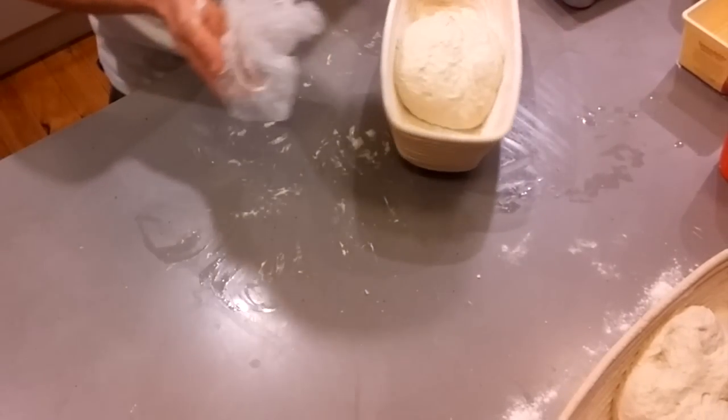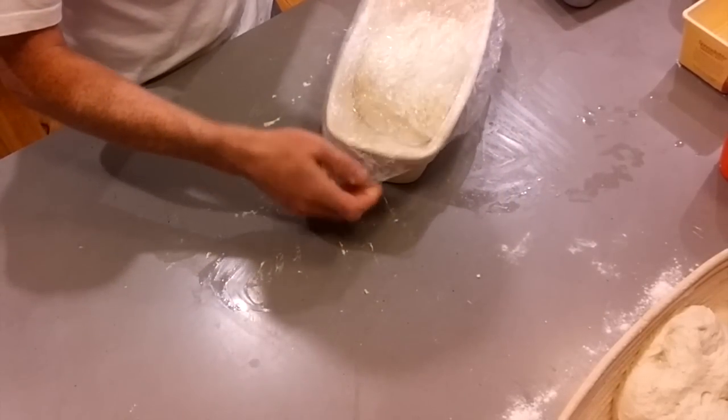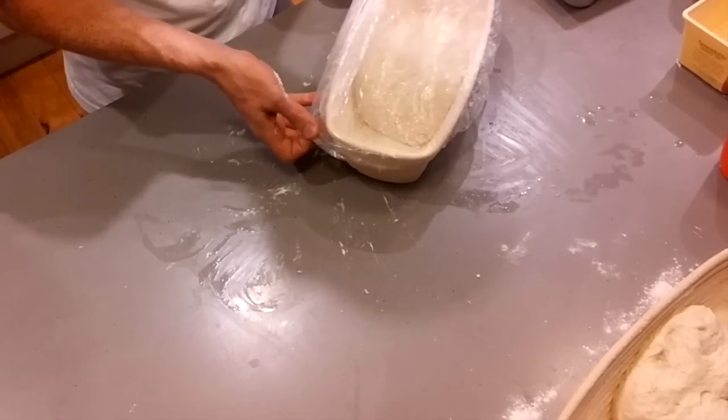They'll be covered with shower caps and left to prove until they double in size, which is roughly two hours.